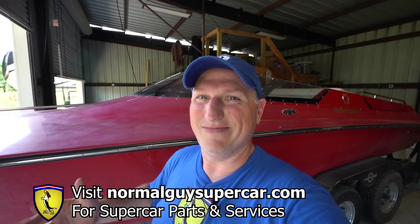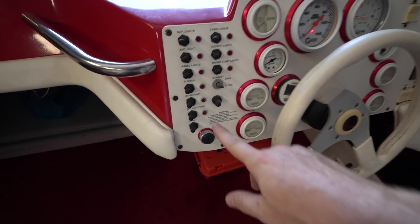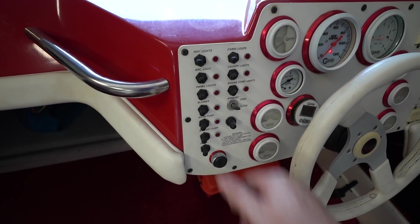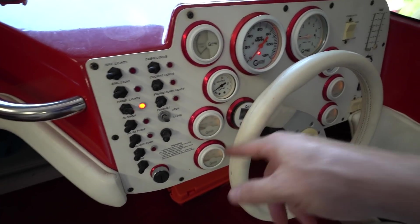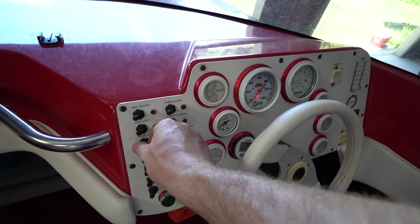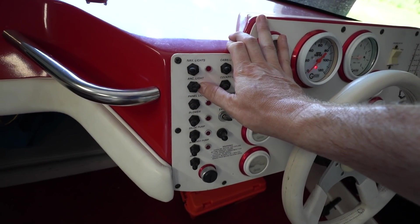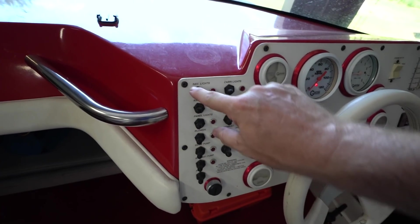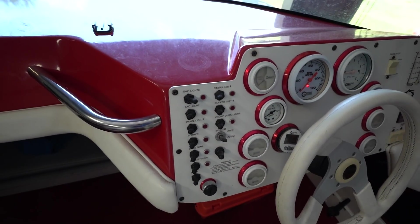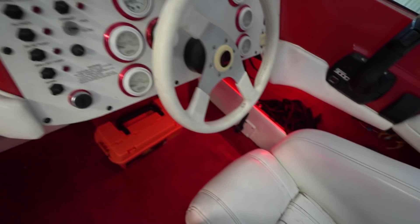Let me show you what's going on. We have a bunch of panel switches. When you flip on certain switches, they obviously come on — panel lights work, all of the lights work, these gauges except for the trim gauge. The anchor light comes on but I need to test that one. The nav lights don't come on at all. The cabin lights, which are down here, don't come on at all. Cockpit lights actually do work, and the engine compartment lights work as well.